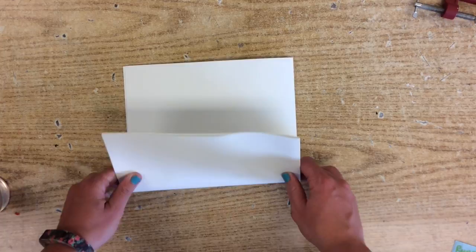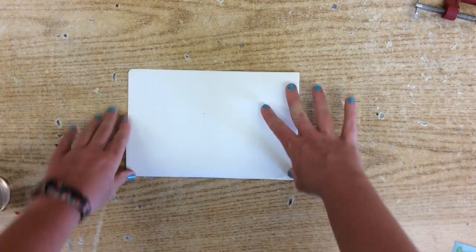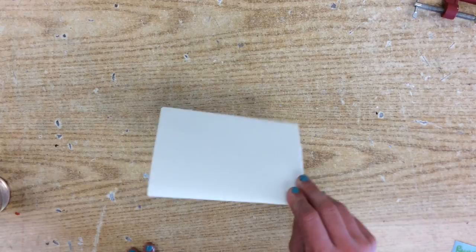Then you are going to go ahead and fold it in half again the other way. It doesn't have to be perfect — we're just doing this to section it off. Then you are going to fold it again one more time so it makes a little rectangle like this.